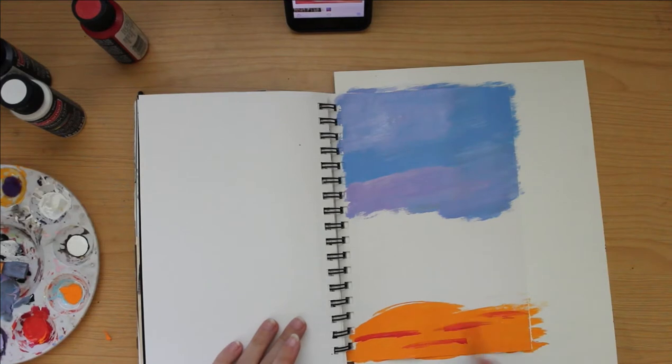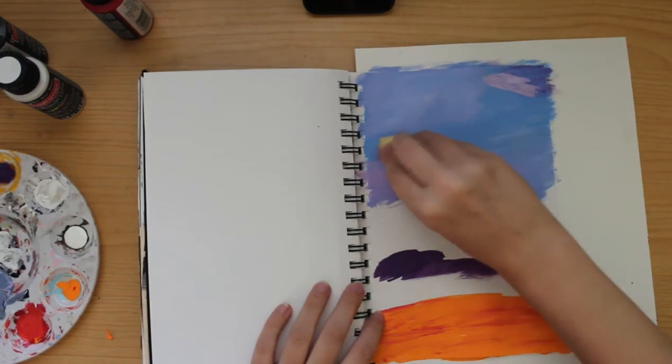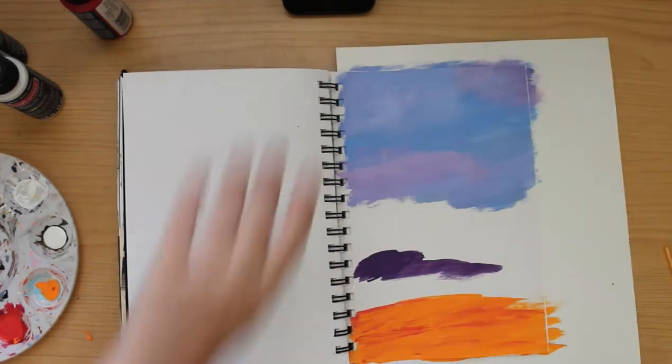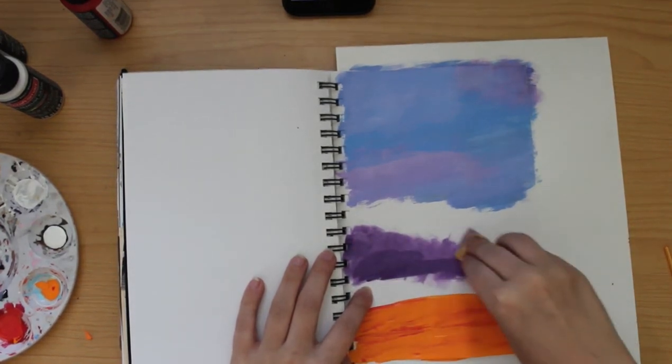So if you guys are considering painting in your journals, just know dry time is a factor you've got to consider. It does hinder you if you're planning on painting on multiple pages. I'm going to be painting a sunset on this page — mostly because I thought it would look really magical and very pretty, and I've just always loved sunsets.